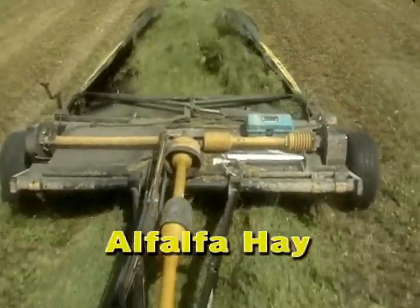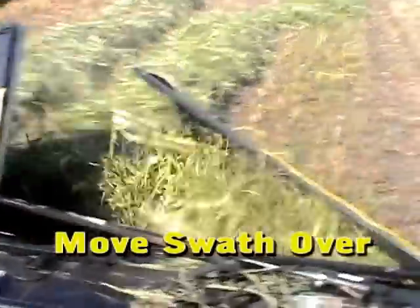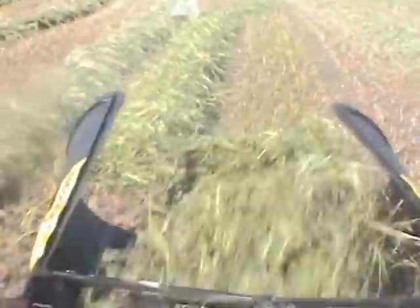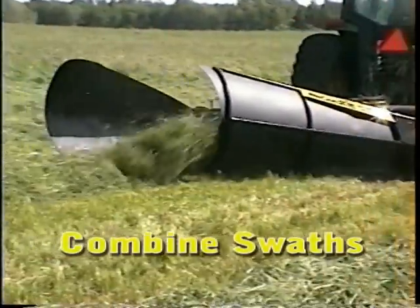The plastic deflectors can do several different jobs. In straight conditioning they protect the swath from blowing while it's in the air. Give them a small shift and they can move the swath a few feet sideways to dry ground. With a bit more deflection you have a high speed swath inverter that doesn't create lumps or wads in the windrow.